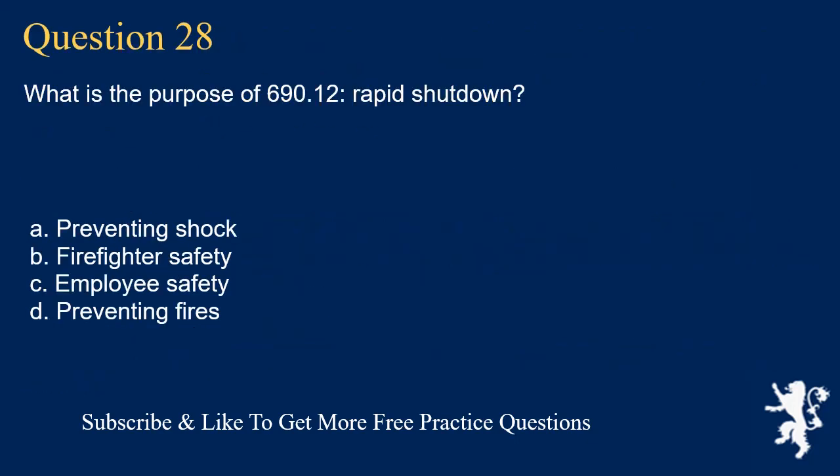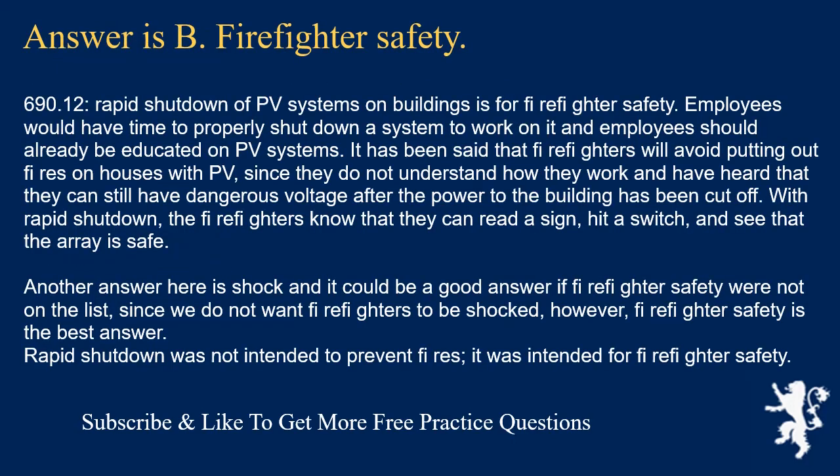Question 28: What is the purpose of 690.12, Rapid Shutdown? The answer is B: firefighter safety. Section 690.12, Rapid Shutdown of PV Systems on Buildings, is for firefighter safety. Employees have time to properly shut down a system and should already be educated on PV systems. Firefighters have been known to avoid putting out fires on houses with PV since they are uncertain about the voltage present after building power is cut. With Rapid Shutdown, firefighters can read a sign, hit a switch, and confirm the array is safe. Shock prevention could also be a good answer, but firefighter safety is the best answer. Rapid Shutdown was not intended to prevent fires — it was intended for firefighter safety.